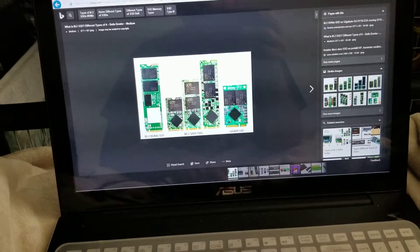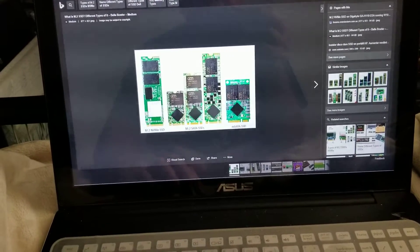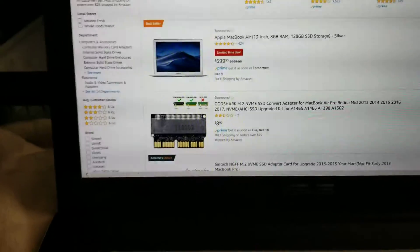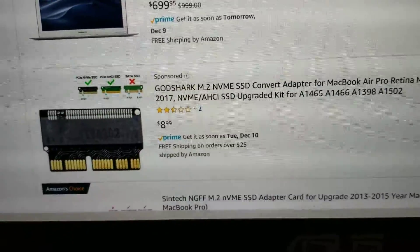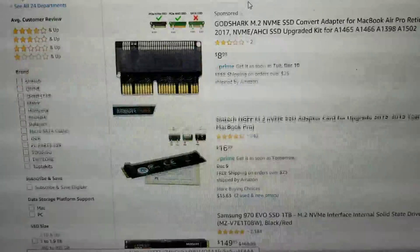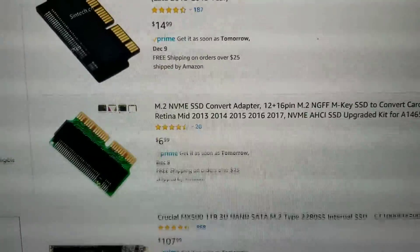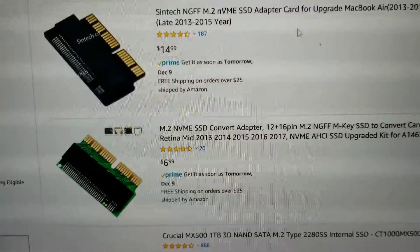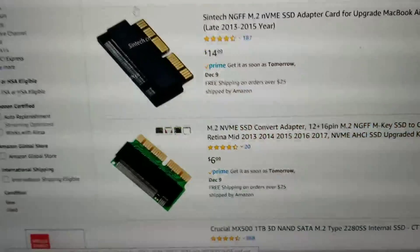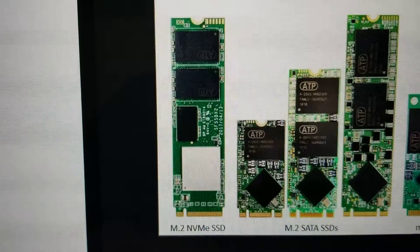For the MacBooks, I believe 2013 till 2015, possibly 2016, they'll have their own SSD. If you want, you can get an M.2 NVMe and then use one of these kind of adapters. Just go on Amazon, search M.2 MacBook adapter, and you'll find these — they're pretty cheap, like $7 or something. This converts the slot for the MacBook to an M.2 NVMe slot. So make sure if you want to upgrade your MacBook's memory, get an NVMe one with the one notch.